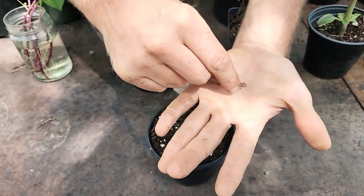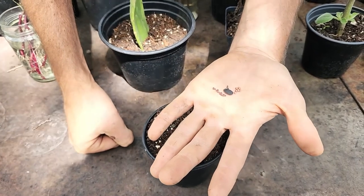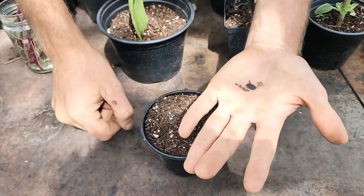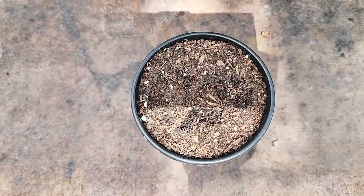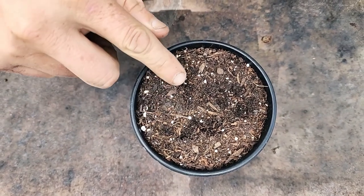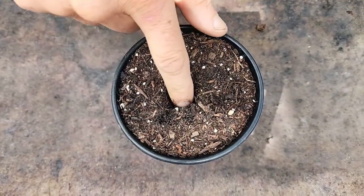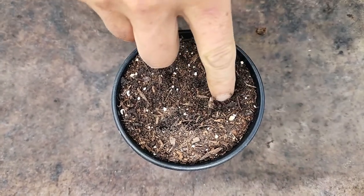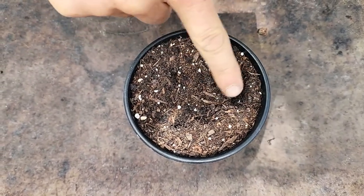Each of these different seeds has a different planting depth, and the basic method is that you plant the seed twice the depth of the size of the seed. I'm going to plant the Ethiopian kale — I'll make a tiny little divot and place a couple of seeds there and cover that right up. The luffa I'll make a deeper hole, and then the daikon radish a little bit deeper than the Ethiopian kale, and plant just like that and cover it up.